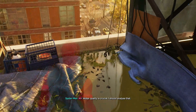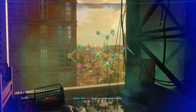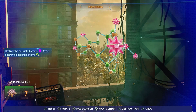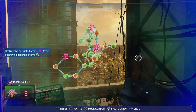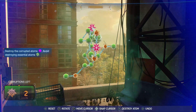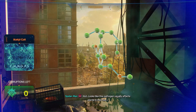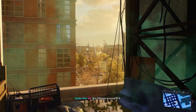Water quality is crucial, I should analyze that. All right, my little plant friends, what's got you feeling so sick? Let's see. Looks like this pathogen usually affects plants in the river, but fish are immune to it.